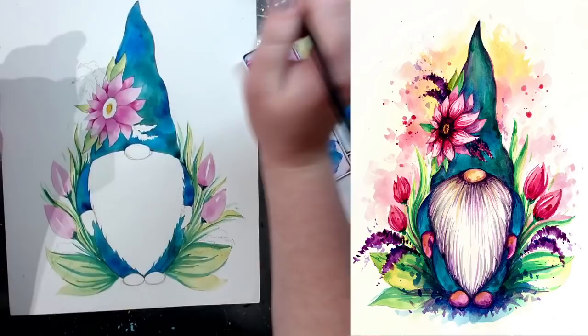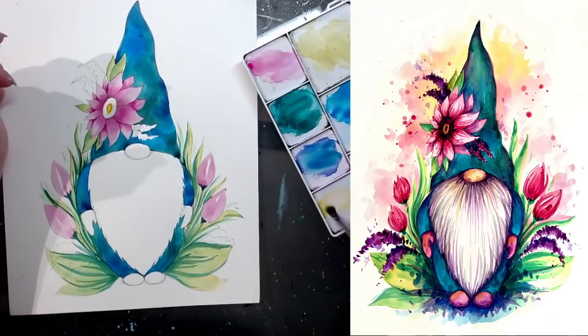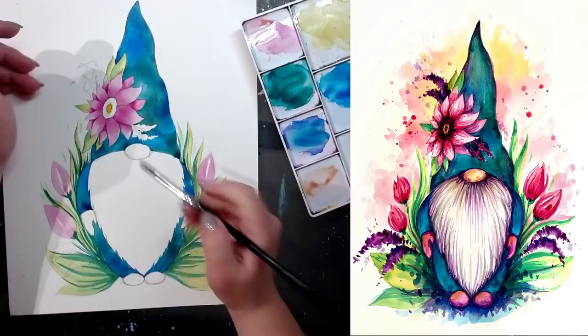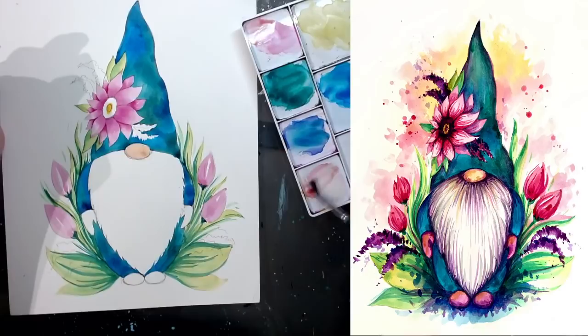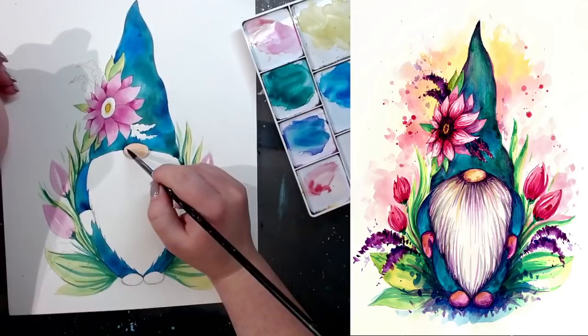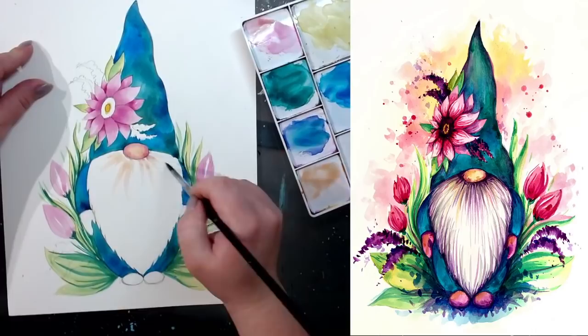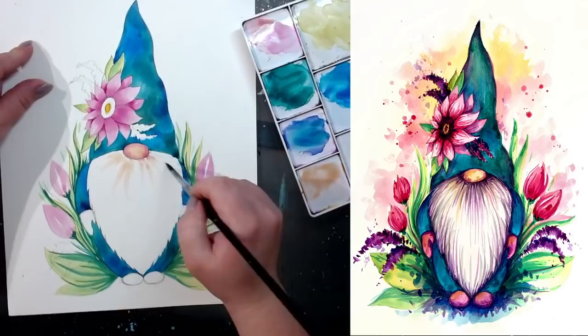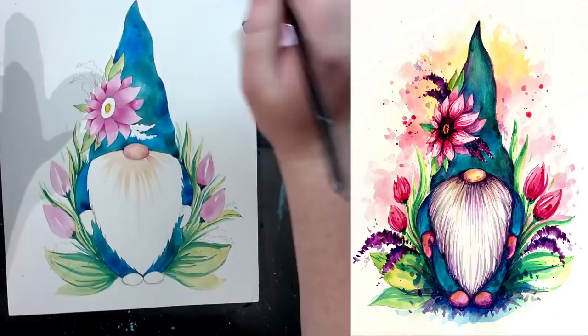For the nose, start with a touch of yellow, very watered down, very lightly. Then add a little touch of pink to it — that's the base for your nose. After that, add more pink going around the inside of the nose closer to the edge, letting it spread toward the middle. Then add a bit more yellow-pink mix and with a very light pink, add a couple of flicks from the nose out toward the beard. You're not trying to color in the beard — keep it very light.